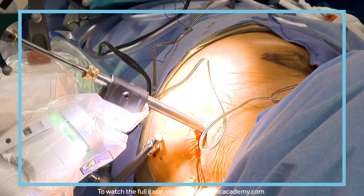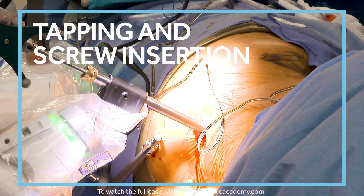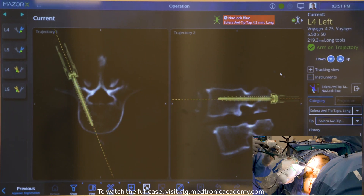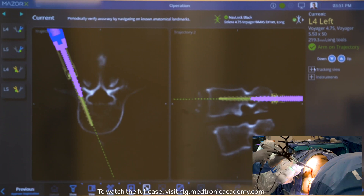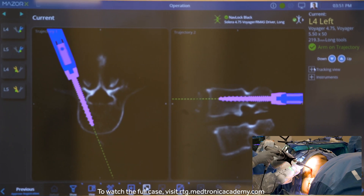You want to make sure that your tap finds the same hole to line things up — don't push and create a new hole. Let it find the trajectory it was on; let it find the track and pull itself in. I've already planned how deep I want my screws to be, so I know right where to stop.